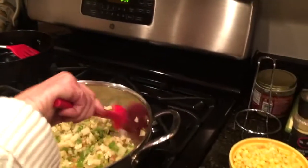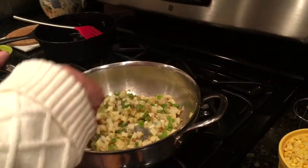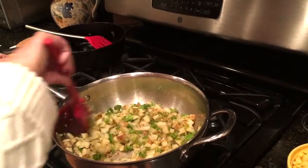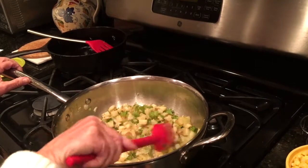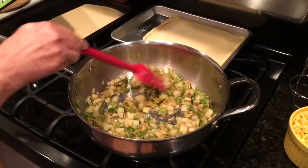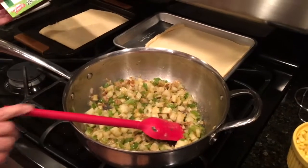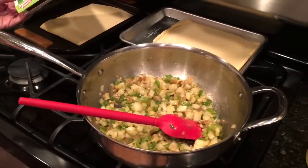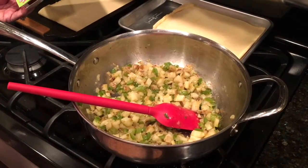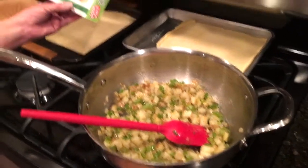The potatoes will continue to cook once we put everything together and put it in the oven. I'll continue to let those cook just a few more minutes, then we'll start adding everything else. For the crust, a lot of times I'll make my own because it's so easy to make a quick gluten-free pie crust — or even a regular pie crust. We're just gluten-free.